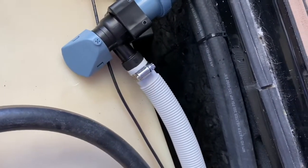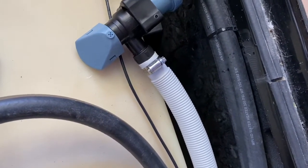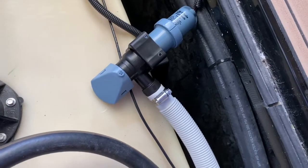Got this inch-and-an-eighth hose bilge pump hose from eBay — you can probably find it at some hardware stores too.